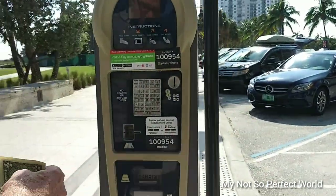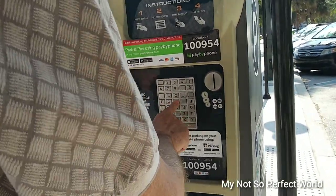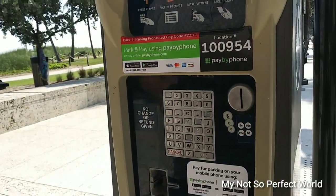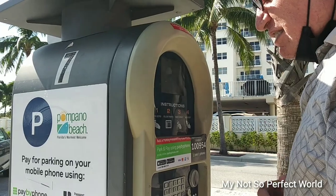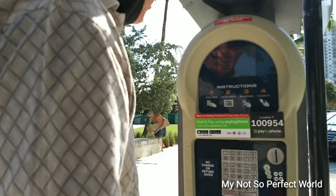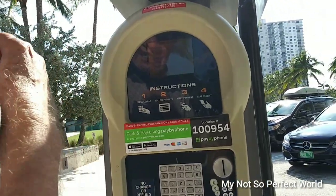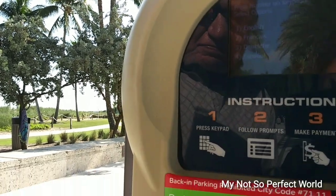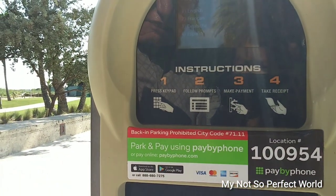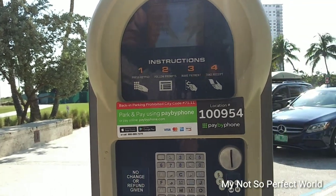Yeah, I did this two weeks ago I think. But make sure that you — okay, so first, press the keypad first without putting money. It's gonna show the instruction: press keypad, follow prompts. Okay, so first is press the keypad.